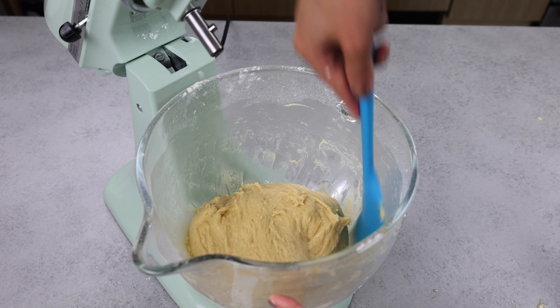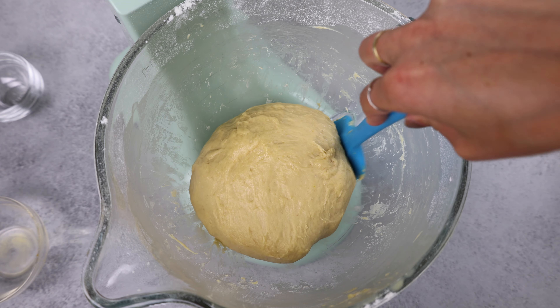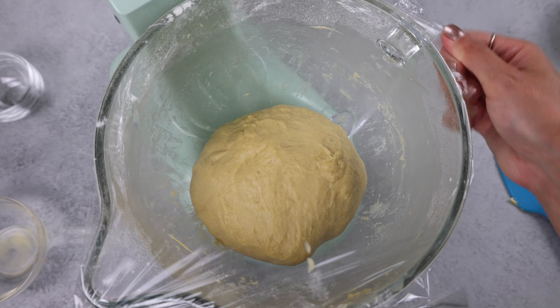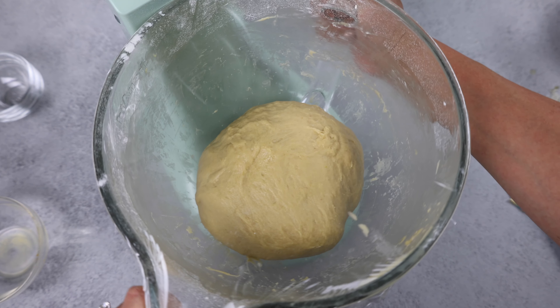I like to clean up the sides of the bowl and do what I call lazy shaping of the dough. Then we're going to cover it and let it rest to allow our gluten to relax and make it easier to roll our dough out.